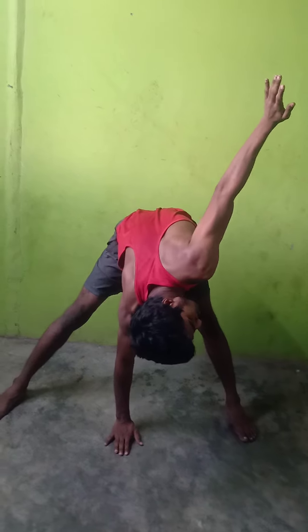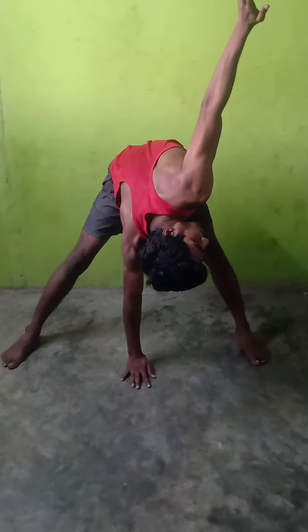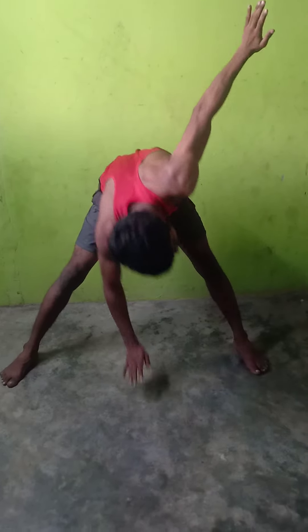Right hand on the knee, left hand on the knee. Keep your knee straight. Keep breathing. Look out. 5, 4, 3, 2, 1. Relax.